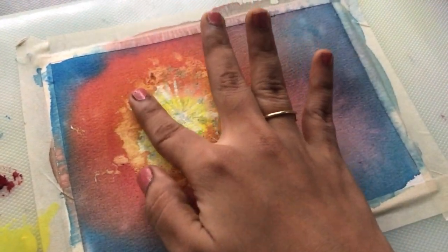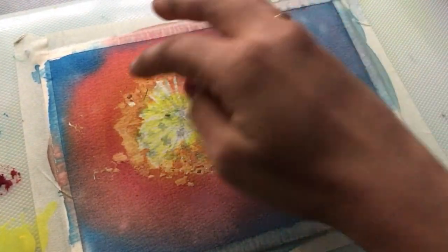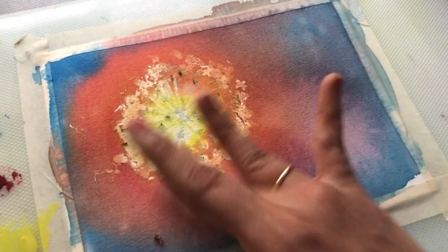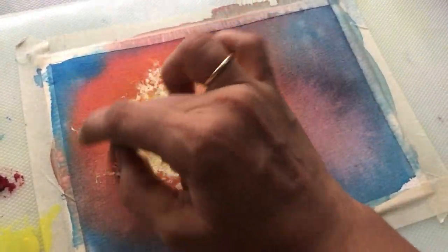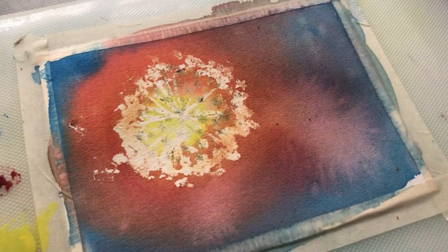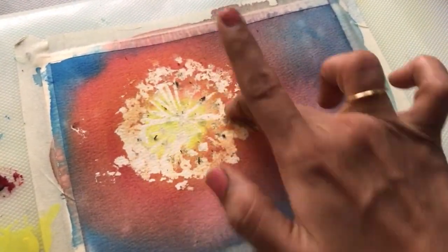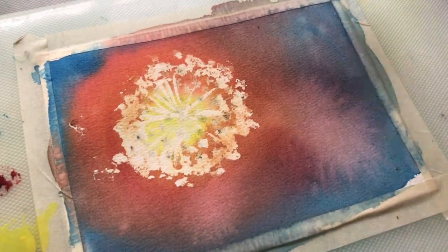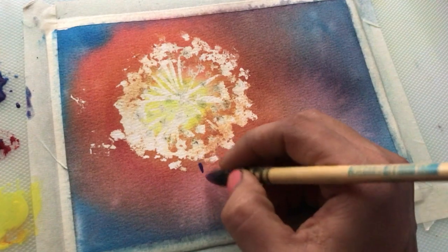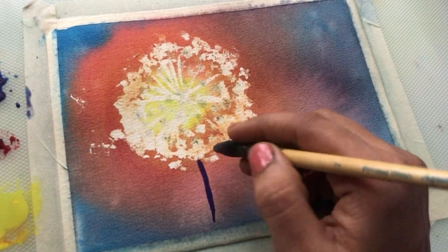So to sum up: we have to use the right tool to apply the masking fluid; the masking fluid must be completely dry before we apply a layer of paint on it; and removal of masking fluid must only be done after both the masking fluid and the surrounding paint are completely dry.